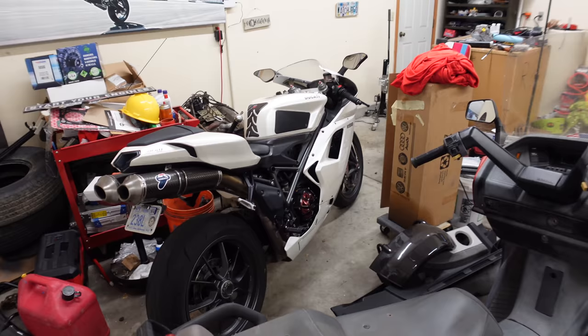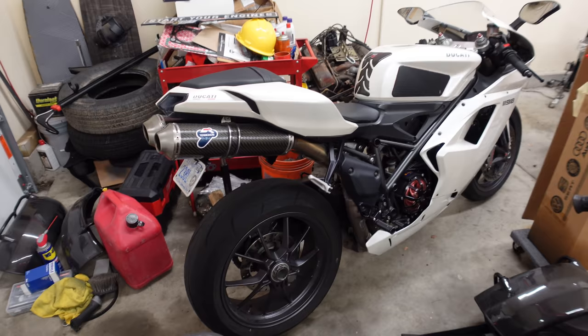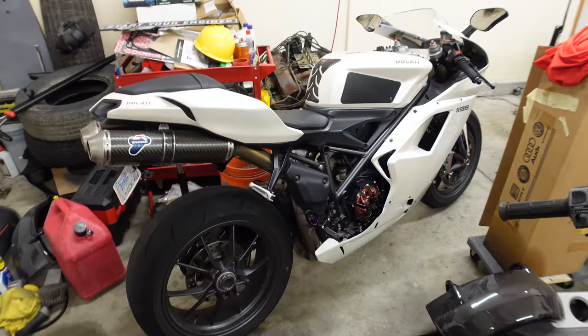I was driving this thing every day until the manifold broke, and now I haven't driven it in two days. I'll do you guys one better — I got the 1198 out. This is the actual channel logo. If you didn't know, the channel logo is a picture of me riding this bike that one of my artist friends made for me, and it's incredible.